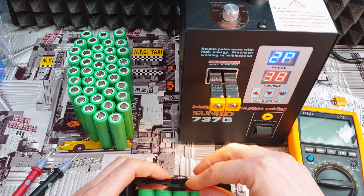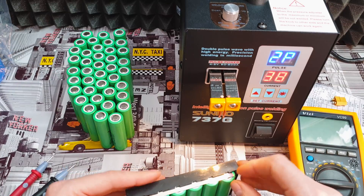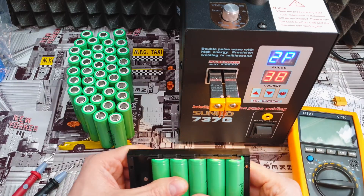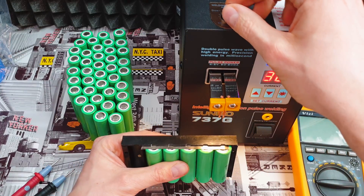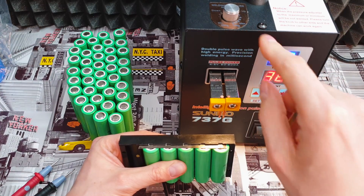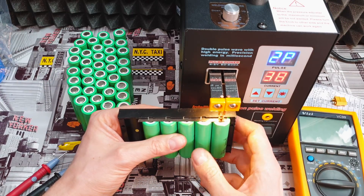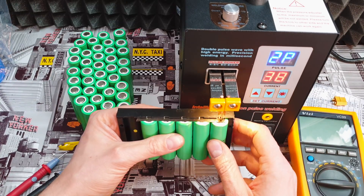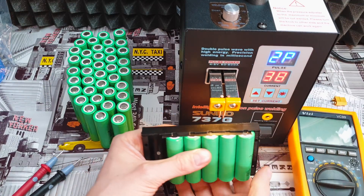Everything is at 3.5 volts — okay. I prepared the nickel straps and place them on the spot like this. The magnetic field holds them. Now rotate the welding machine dial to the right — it shows 780 grams of tension. You have to feel that it's not easy to push it up. Settings are 2P and 38 amps. Hold the machine steady — and it's done. Super easy.